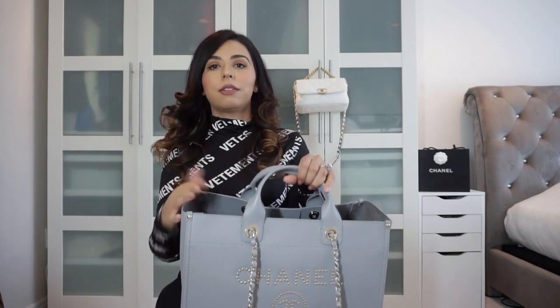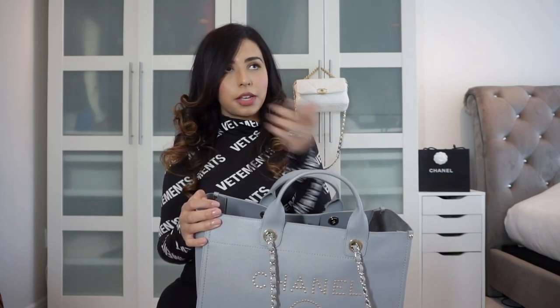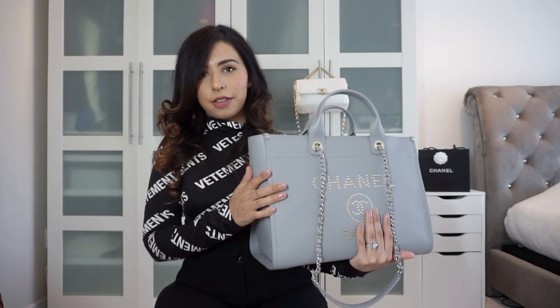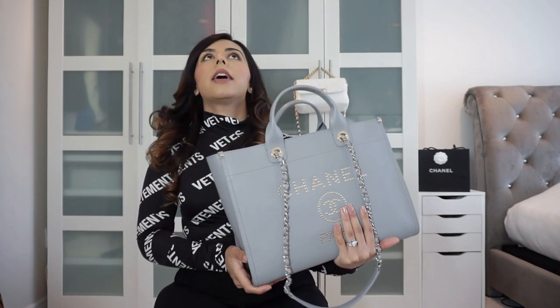I have smaller work bags but not of this size — this is enormous. I purchased this last year; if you've been following me since I started last spring, it was from the 20S collection. This gray came out in shoes; I'm not sure if they had classic flaps in it. There's a gray coming out for the upcoming 21A Métiers d'Art collection, a lighter gray than this, but this is a beautiful blue-toned gray.